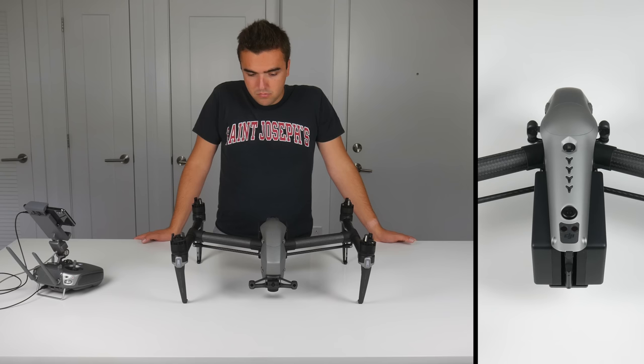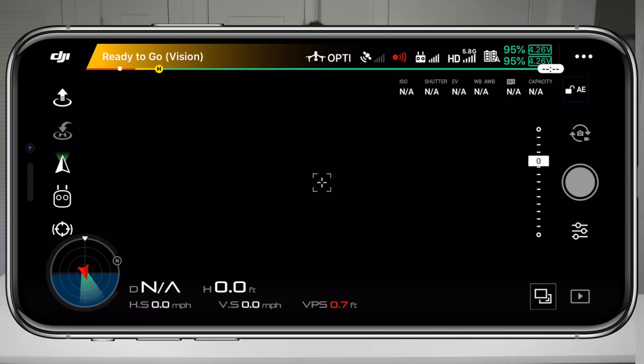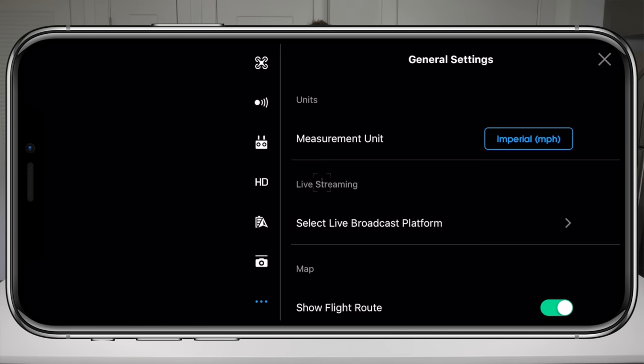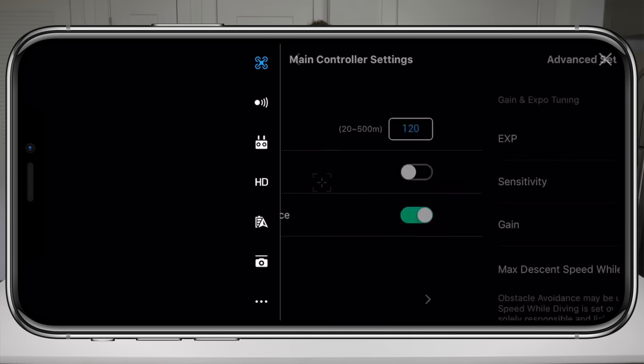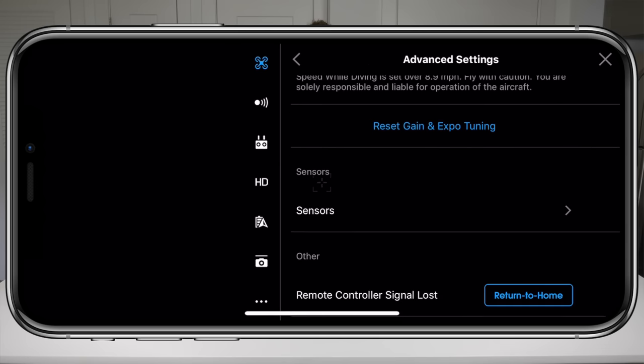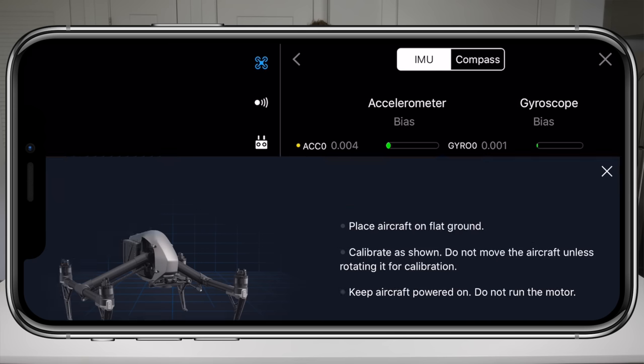First, take the Inspire 2 out of travel mode by clicking the power button on the drone five times. Once it is raised up, open up the DJI GO app on your phone or mobile device and tap on the three dots in the top right corner. From here, select the main controller settings marked by the drone icon on the left side. Scroll all the way down to advanced settings, then scroll a little further down to sensors. From this screen you can get important information about the status of your instruments, and to begin the calibration, simply tap calibrate IMU.